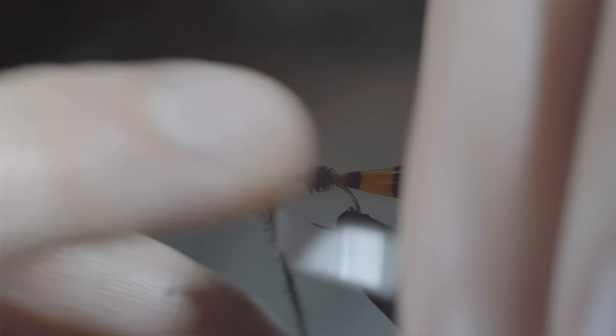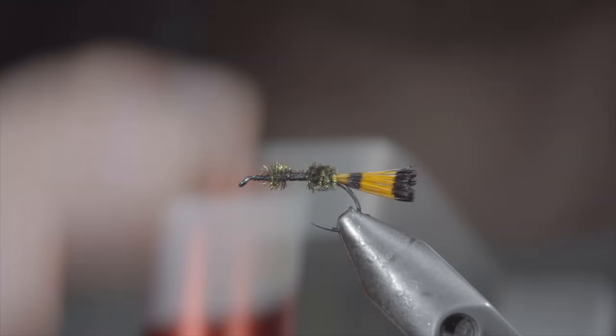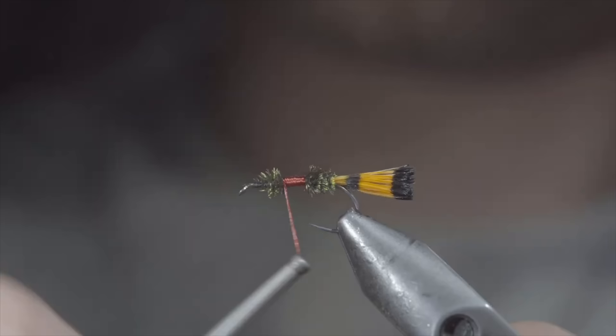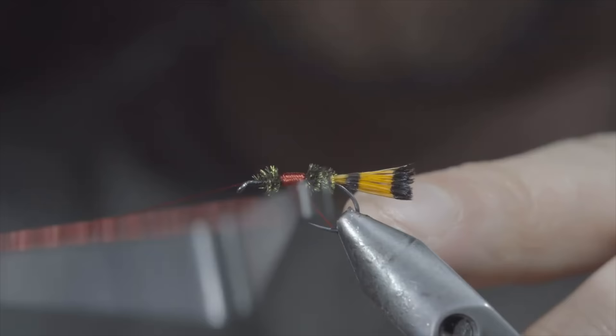We'll snip our thread free and switch over to a red thread — here I'm using a flat 140 ultra thread. Secure it to your hook shank, snip the excess free, and use your thread to build up a prominent base. This will be the hot spot of the fly. Once happy, we'll whip finish to secure it in place and snip the excess free.